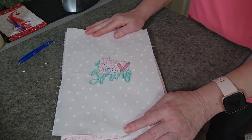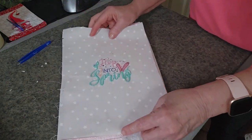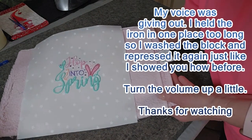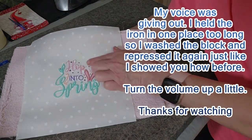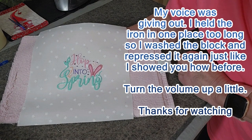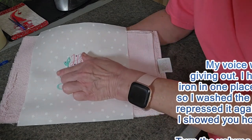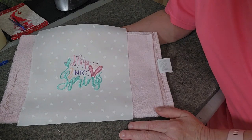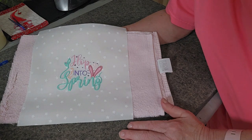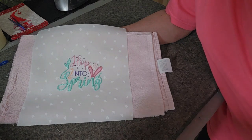And there you go — there's your Hop Into Spring! I held the iron a little too long and got some yellowing, so I went in and put a little soap on it, rinsed it out really well, and pressed it again. And there we go — I think that's so cute. The outlining gives it a little texture on the outside. I hope you enjoy it — it works on your kitchen towels, flour sack cloths, door greeting hangers, whatever you decide to put it on. Thanks for watching!